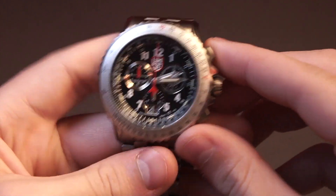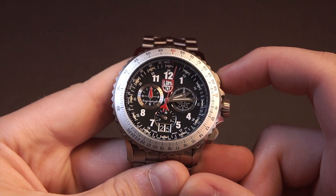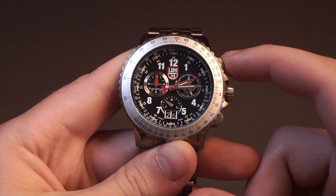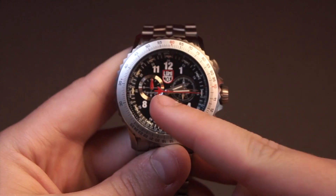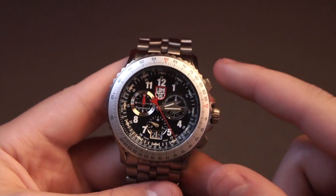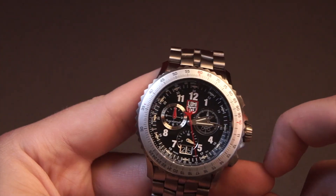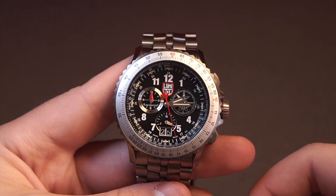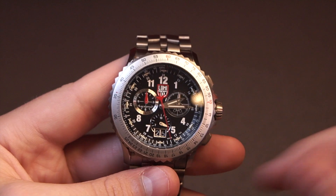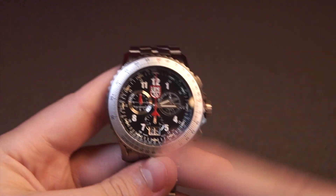Moving on to the actual chronograph function. To start the chronograph, as on all chronographs, you use the upper pusher. You can see the red second hand gets moving — very easy to see. The tenth of a second dial at six o'clock is going as well, and I really like looking at that — just entertaining and also very useful. They also put a little plane on the end of the second hand to add the aviation aspect to the piece. Stopping the chronograph, you can see the tenth of a second stops right there. That's one of the advantages of a quartz chronograph — a quartz is a bit more accurate and can get down to the tenth of a second, which barely any automatic chronographs can. Resetting it gives a smooth reset — it's not going to fly back like an automatic, but it still looks very nice and high-quality.